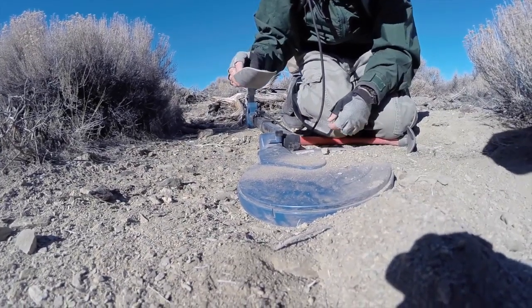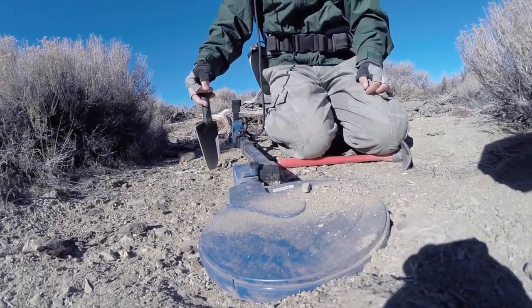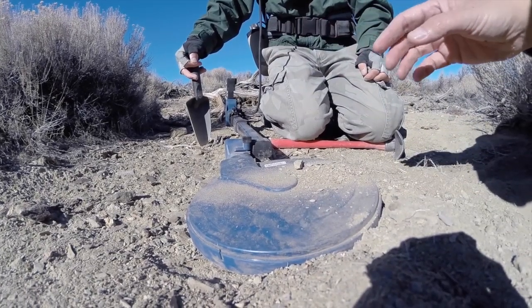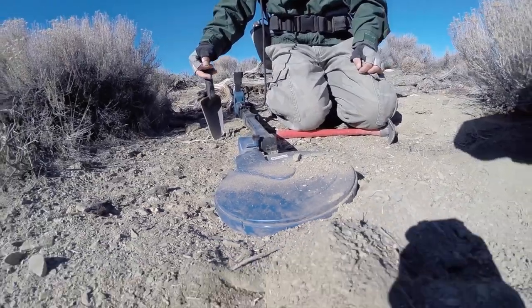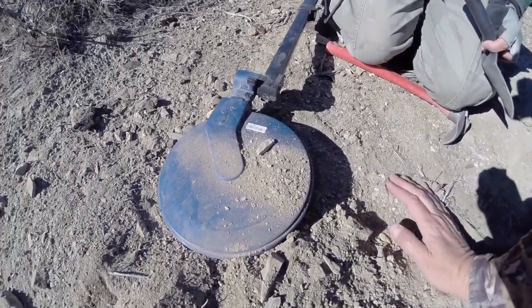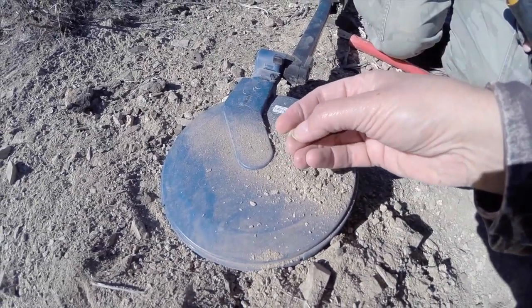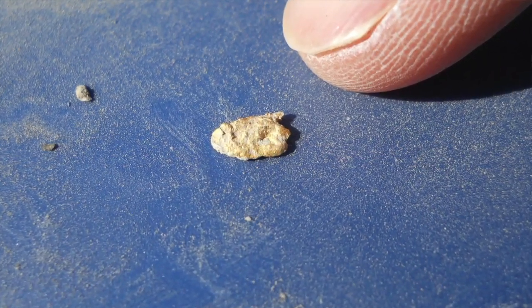Did you hear that folks? I can see it. As soon as you hear that bang — did you see what he was doing? He was slowly dumping dirt on the coil, and then as soon as it hit the coil it makes a little noise. Oh my gosh, look at this folks — right there. That little piece of gold made all that sound!